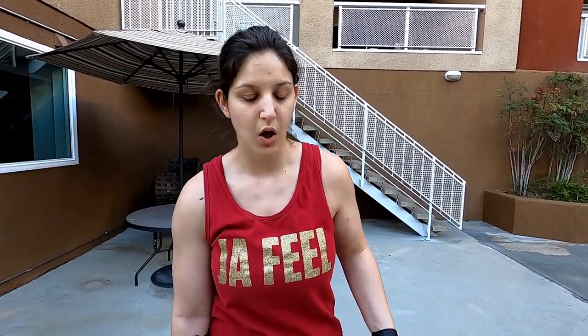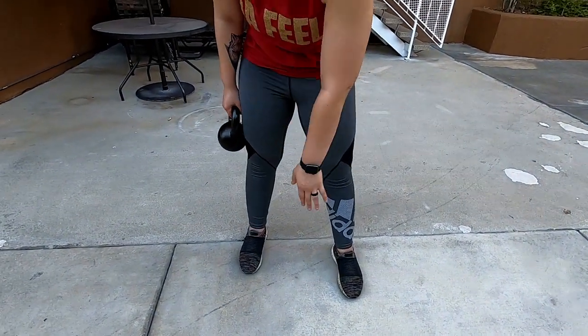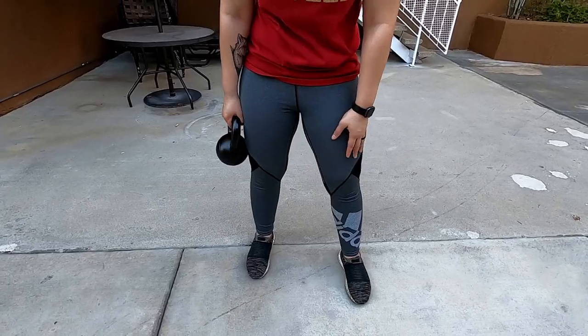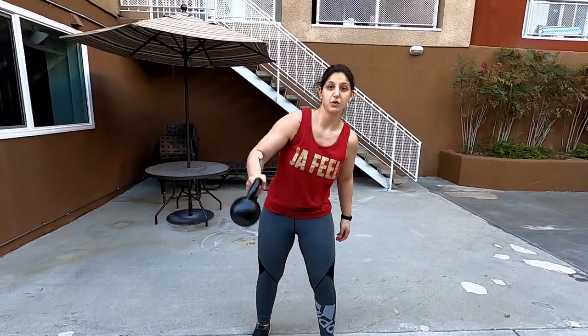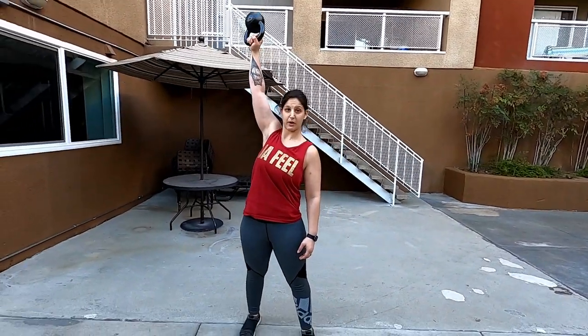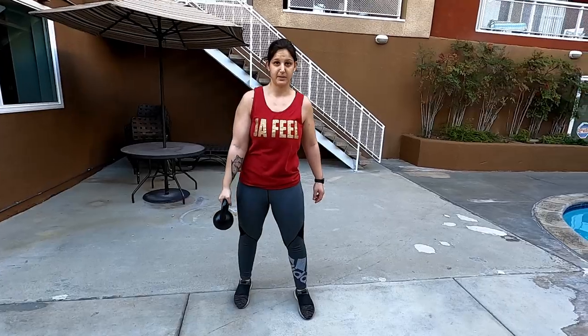Number four is called the kettlebell landmine swing and all you'll need is a kettlebell. You're going to stand shoulder width apart and the side with the kettlebell is slightly behind the opposite leg. When you come down to swing you're going to bend your knees, and when you come up you're going to keep the kettlebell upright — don't let it fall. So let me demonstrate it.